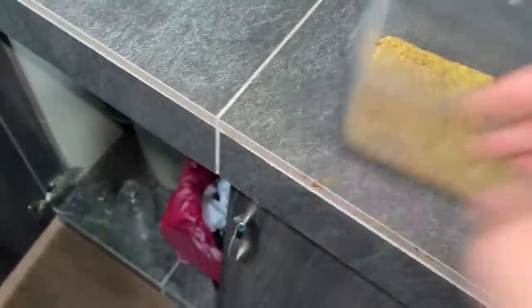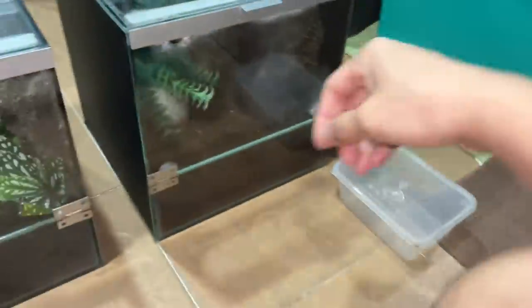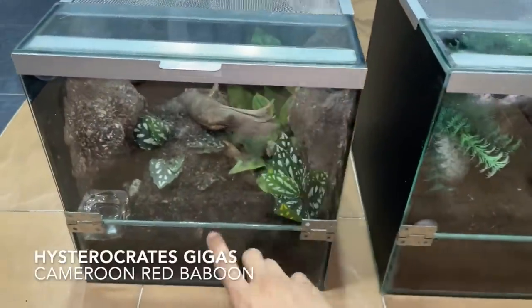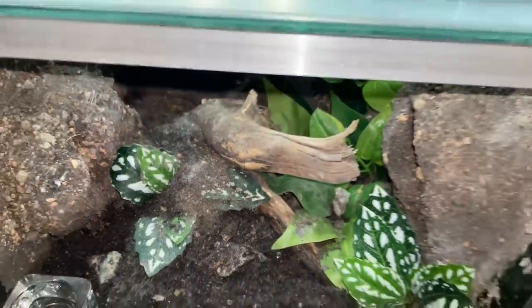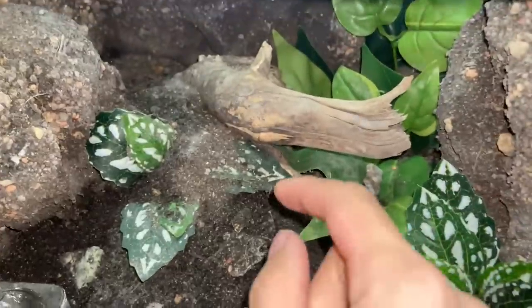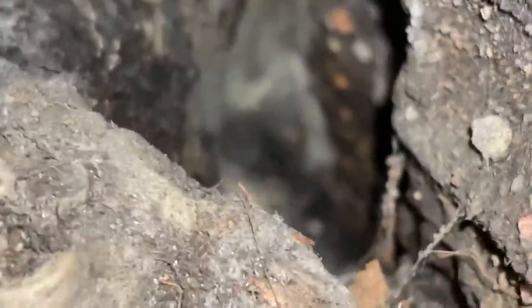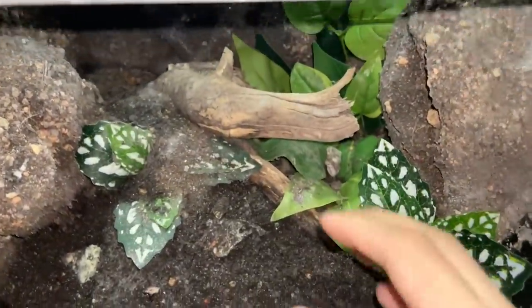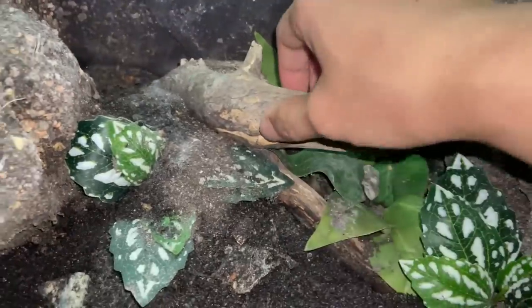I'm out of mealworms so I'm gonna have to go get some more, but I'm gonna need this container for today's video. Let's dump out all the mealworm substrate. So today we are going to be putting my Heteroscodra maculata — my Hysterocrates gigas — from this enclosure into this enclosure. Why? Because I keep my Hysterocrates gigas kind of damp, and I don't have cleanup crews in the enclosure. She's definitely not gonna be in a happy mood.